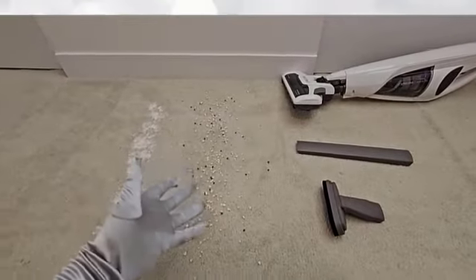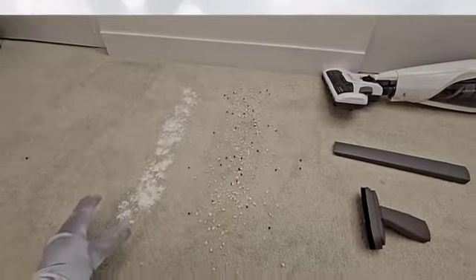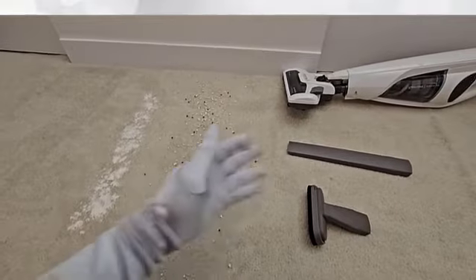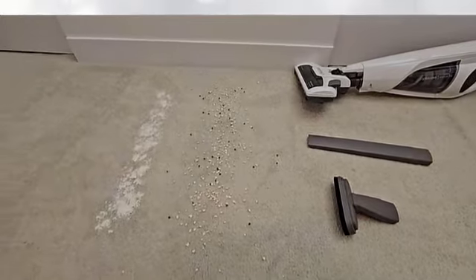Today we're going to be testing the suction power of the Canlo vacuum on the carpet with some oatmeal and some flour. We're also going to be doing the same thing with the attachments to see how well they suck on the carpet here as well. So we'll get started.